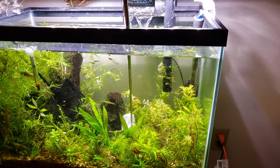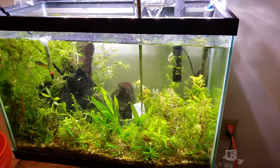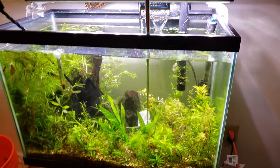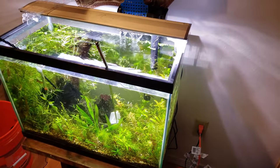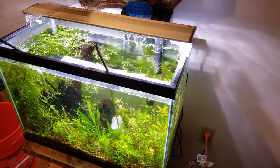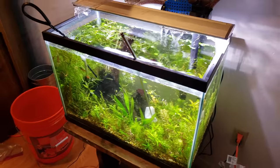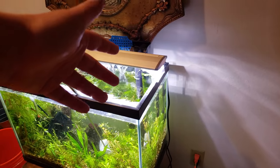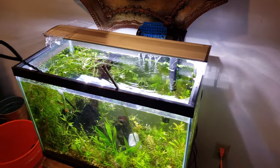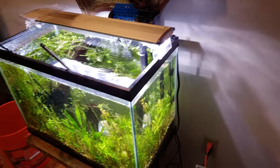So you do those treatments, you change the water, and now you're ready to actually treat them. What I did in here — this is 20 gallons — is I put two packets of API General Cure into the tank and stirred it around. Let it sit. You take your charcoal filter out, because you don't want it filtering out the medication, which it will. Then you just have a normal mechanical and biological filter running and let the fish soak in this concoction.